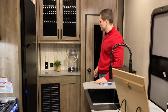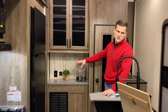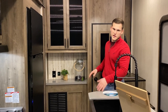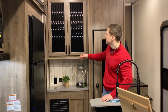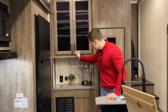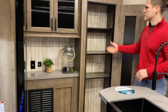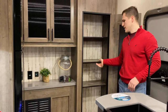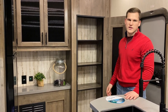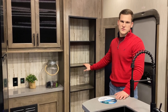Moving back here you have what I like to call the breakfast bar. You can put food there if you're serving people, maybe a coffee maker or crock-pot — a nice little extra piece of real estate. Above you have some storage, and then here's the second of your pantries. This one has removable shelves so you can adjust the height to put taller items like a vacuum or a broom, giving you a lot of options.